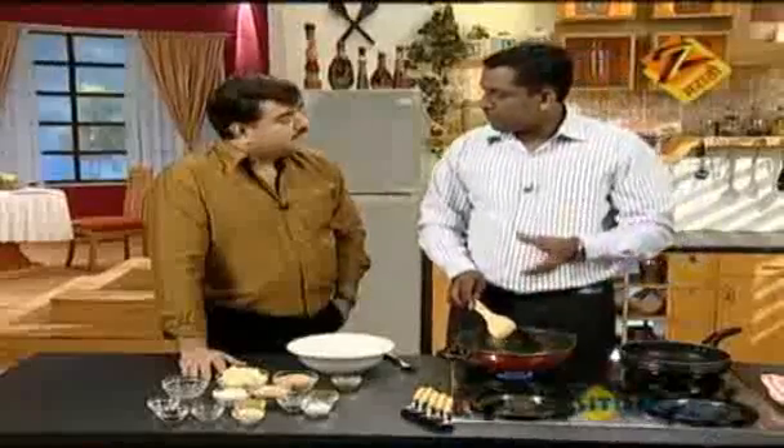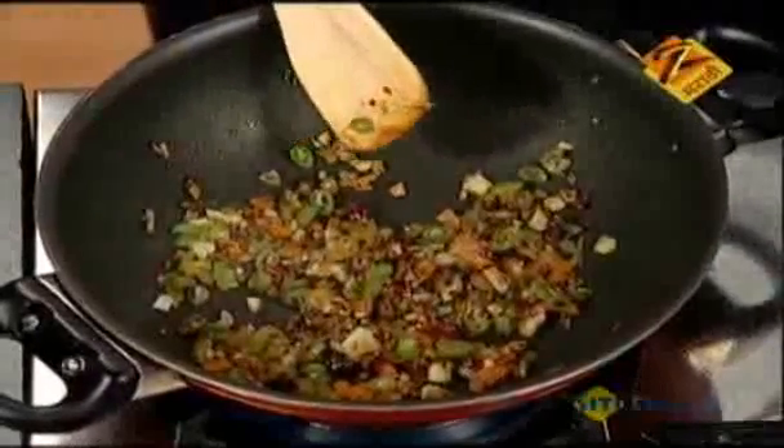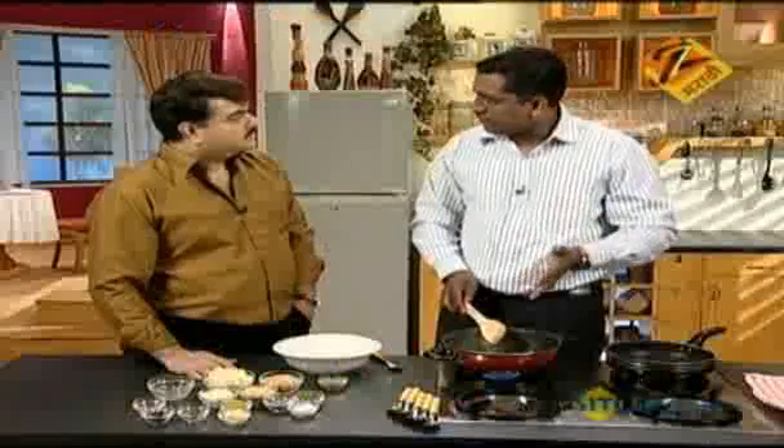Put the water in the fridge so it will be soft and ready. Here we will shallow fry it — you can also deep fry it.